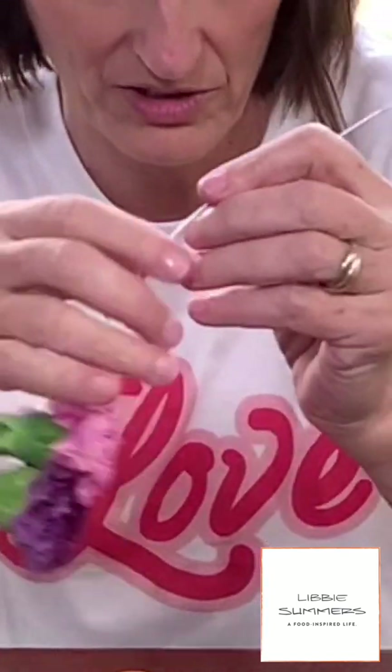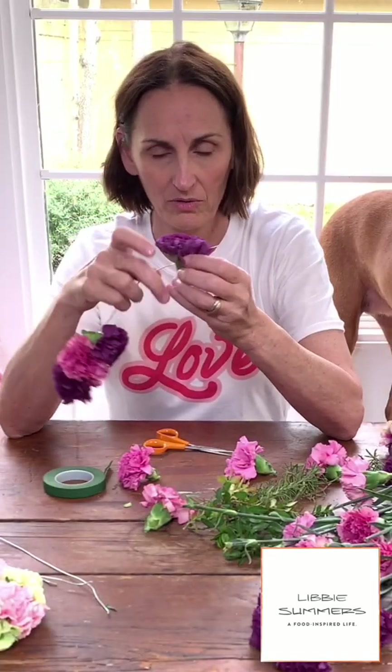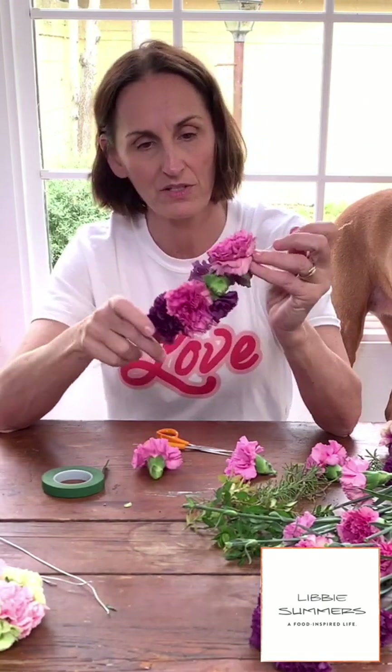Threading it through the middle in any kind of pattern. You could do all one color — this is where you have fun, whatever you want to do. I don't want it to be all purple pink, purple pink, purple pink. You can use little sweetheart roses on this too.